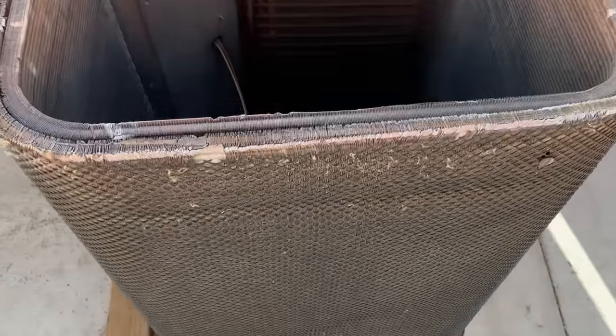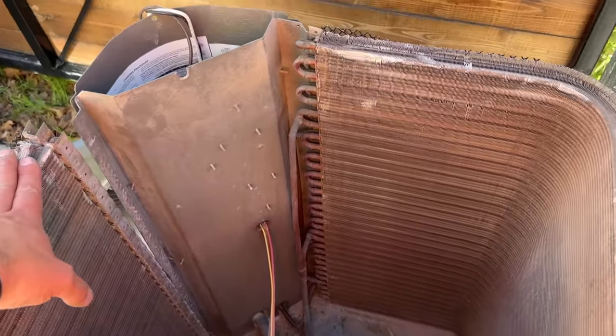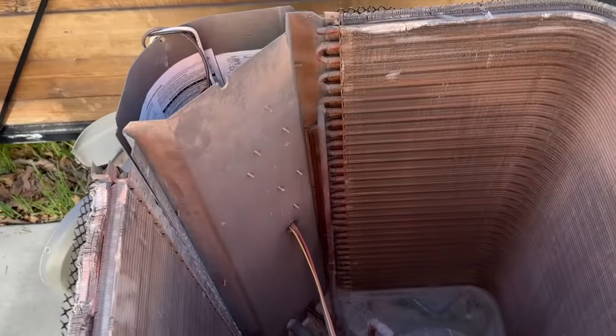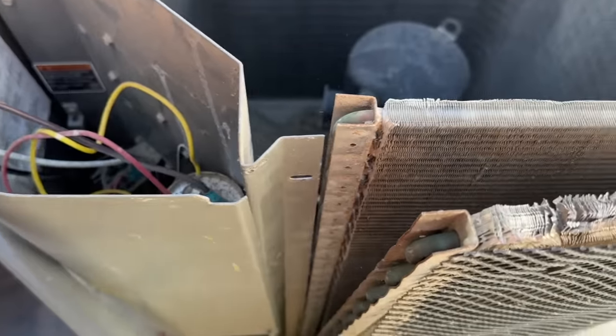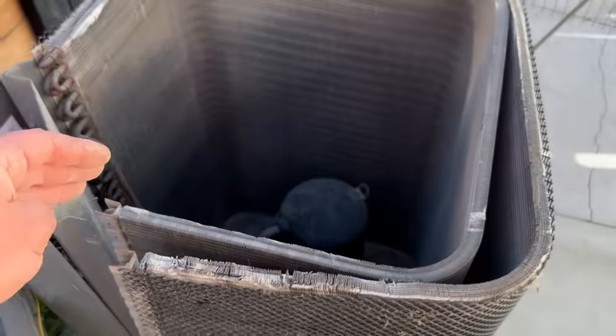On this other unit, as we can see, there are two rows of coils. We're going to show you what it looks like in between — we're actually going to separate the coils. For a homeowner, I would not recommend doing this. This is more of a commercial thing where you split the coils and clean in between. I've already split the coils on this one just to show you what it looks like, and as you can see the coils are super clean. We cleaned this unit in a previous video and there was nothing in the middle to cause a restriction, so I would not recommend splitting the coils.